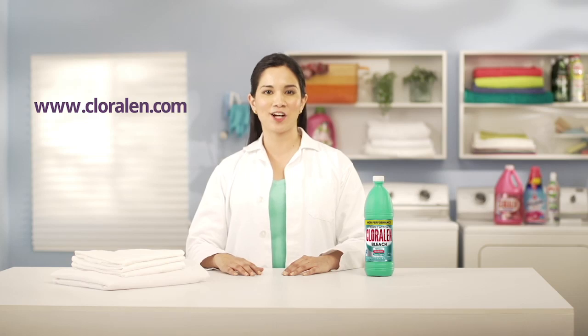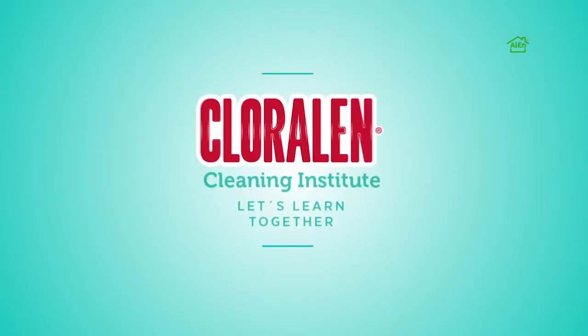Remember, when using bleach, it is better to wash with room temperature water. Visit us at Chloralin.com where we have more cleaning tips for you. Bye!